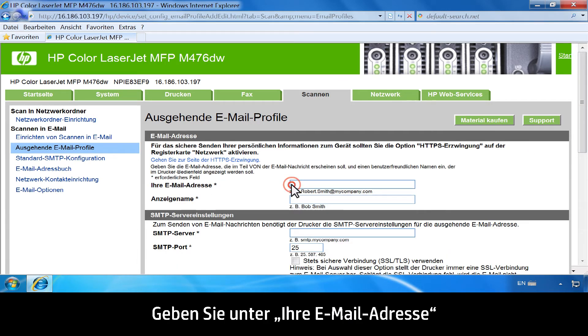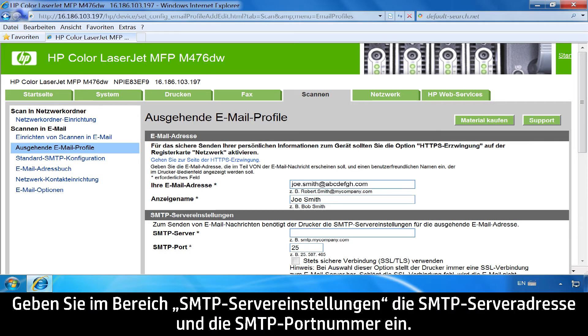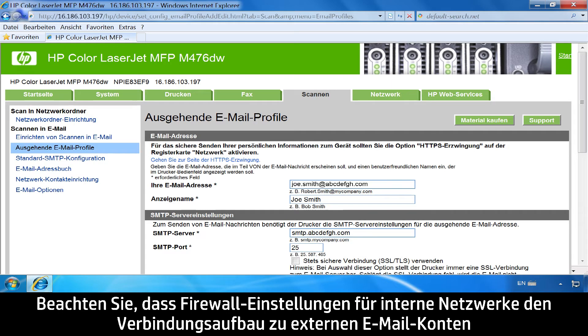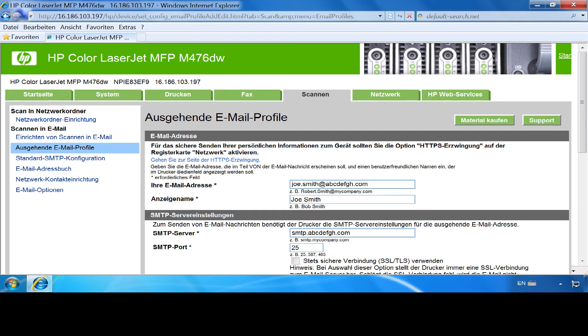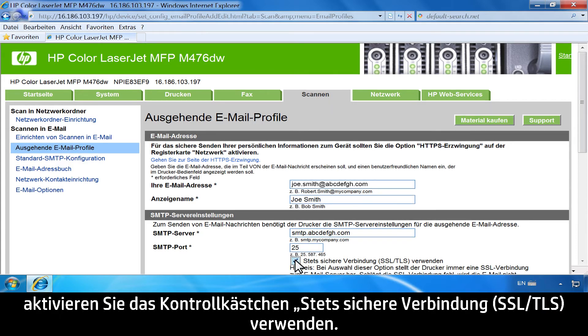In the Your Email Address area, enter your email address and display name shown on the printer control panel. In the SMTP Server Settings area, enter the SMTP Server Address and SMTP Port Number. Note that firewall settings inside internal networks might prevent external accounts like Gmail and Yahoo from connecting. If you are using Google Gmail, click the Always Use Secure Connection SSL/TLS checkbox.